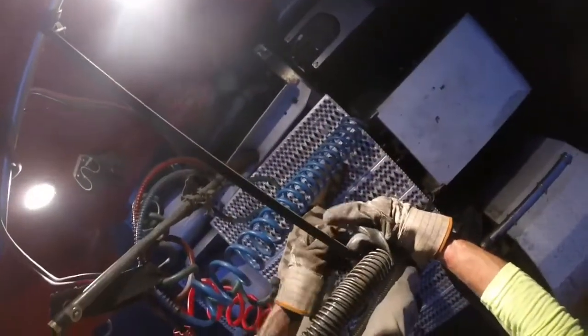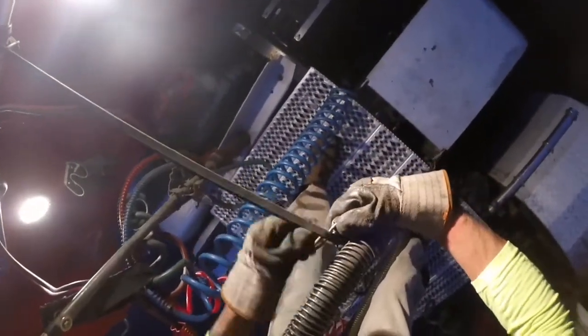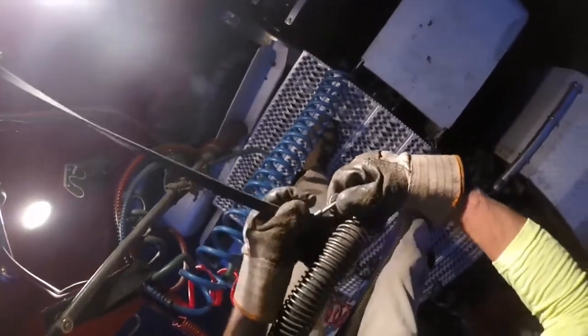Some trucks have a fancy setup to hold your hydraulic hose so that it doesn't rub on the catwalk. I, however, am not so lucky, but that's where the nice, ever so trusty bungee cord comes in handy.